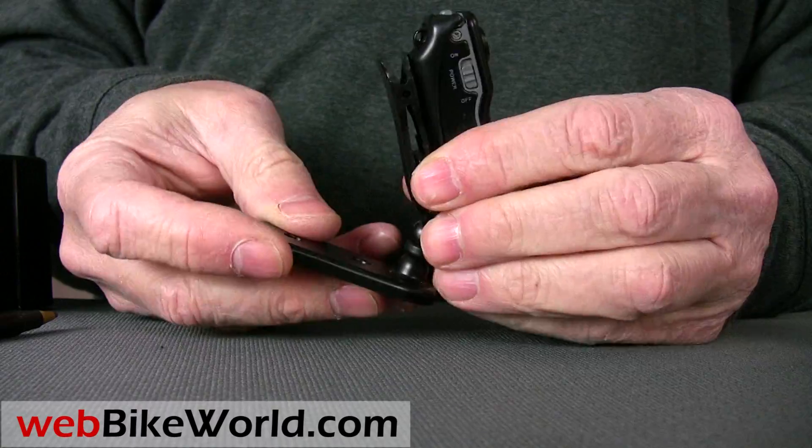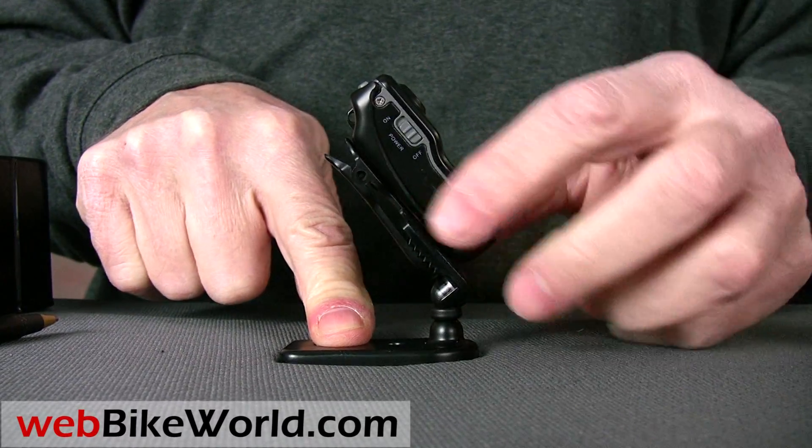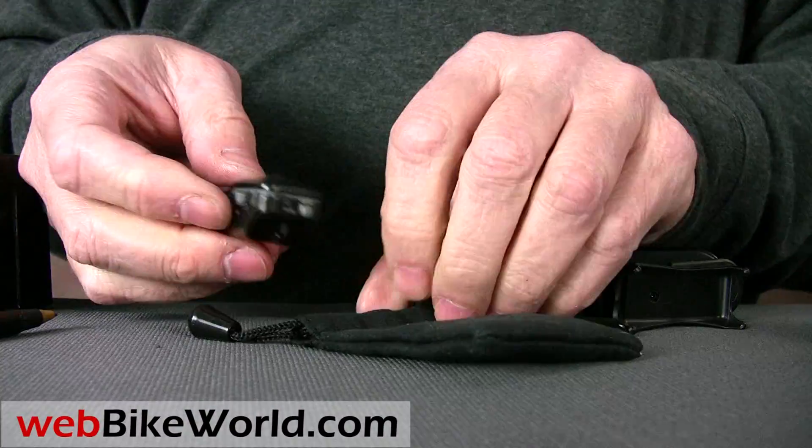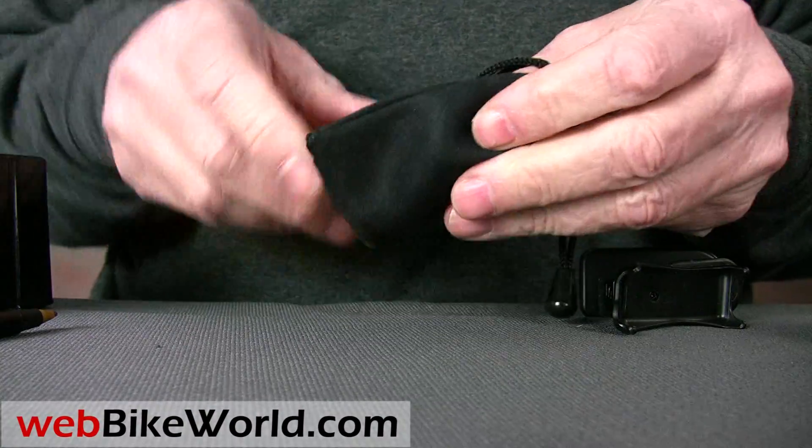The MD80 comes with a little stash bag. It's not much, but it's better than most of the video cameras we've reviewed, which come with nothing — no bag, no storage container, nothing, which is pretty pathetic when you think about it.